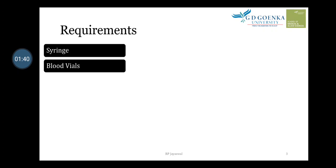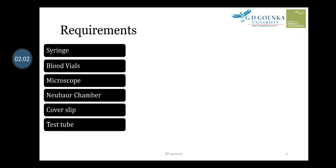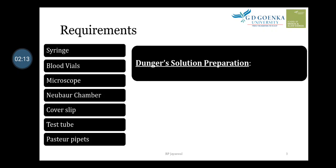We need blood vials to store the collected blood sample. We require a microscope to observe and count the cells using a Neubauer chamber. A cover slip is required on the Neubauer chamber. We also require a test tube for mixing blood with reagents, and filter paper to dispense the mixture of blood with reagent onto the Neubauer chamber.